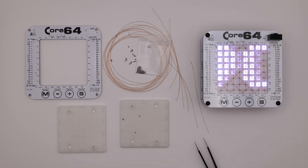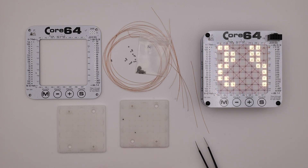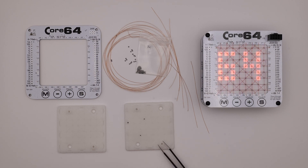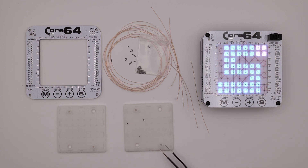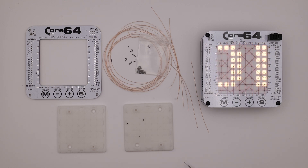This is a little bit of an update on the Core64 project just ahead of VCF East 2023. What I've been working on, among other things, is the core weaving fixture. I got some initial prototypes from a friend of mine, Bill — thank you, Bill, for those. And this latest iteration that I'm working on comes to us from PCBWay. So thank you, PCBWay, for sponsoring these.